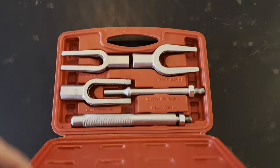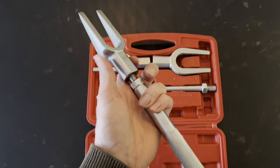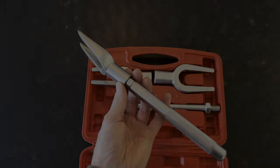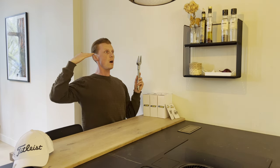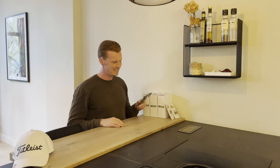Now, what was this again? I can't remember. Seems to be kind of a fork. I guess it's not a tuning fork.